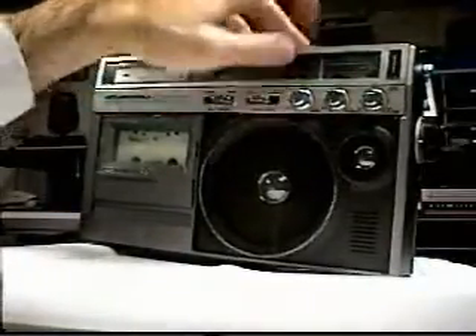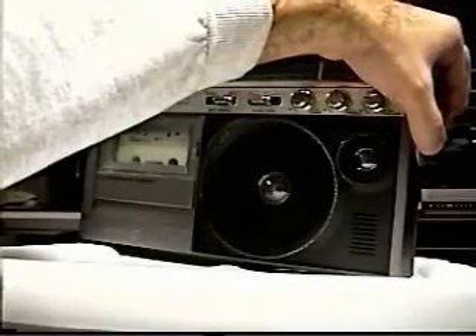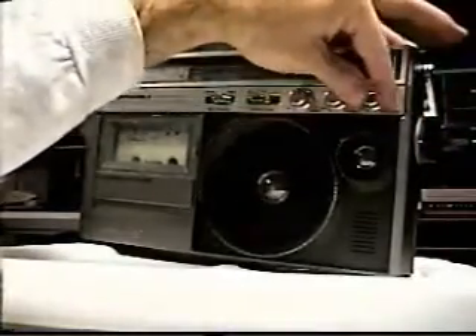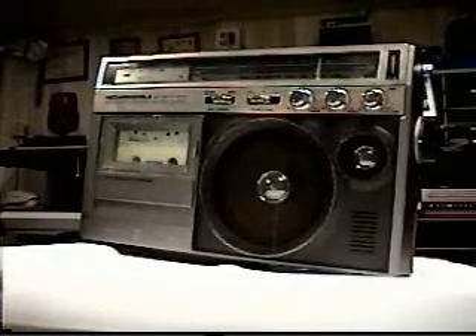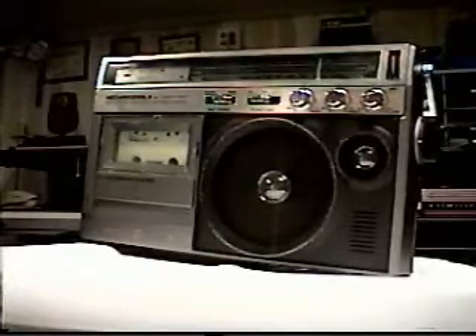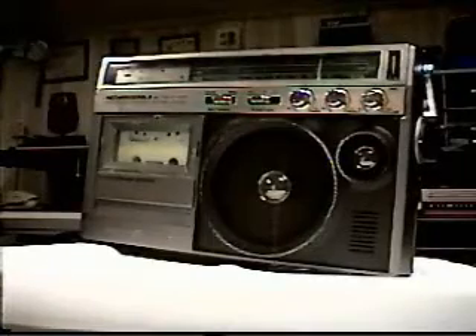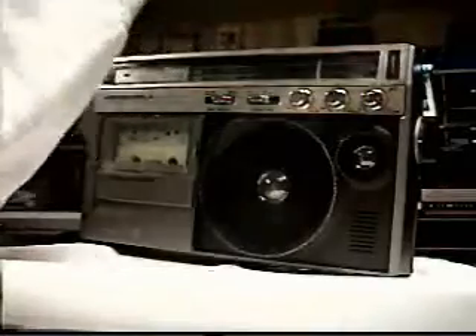The switch is probably acting up again. This is usually the station I listen to on AM — it's 1390 WNIO, because they play a lot of this old-type music.